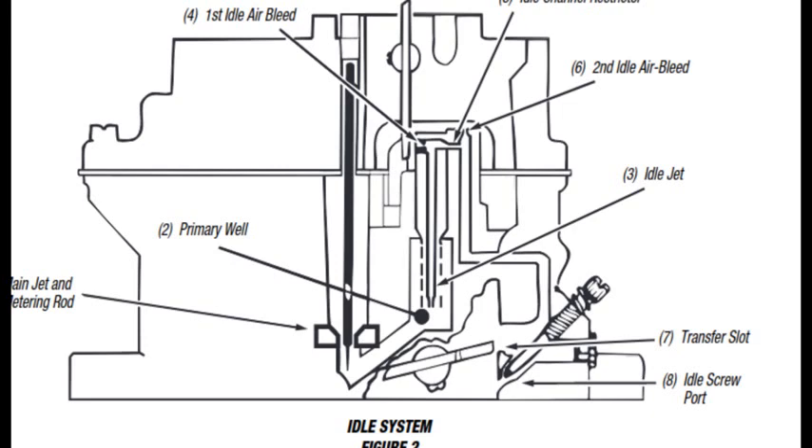I've discovered that the fuel to the idle circuit is drawn through the main jet, so I'm going to read a little bit of the manual here to go along with the diagram. Fuel is drawn through the idle system by the intake manifold vacuum that is communicated at the idle screw port and transfer slot. Fuel in the bowl passes through the primary main jet and metering rod restriction and into the primary well. The fuel for the idle system is drawn through the restriction at the end of the idle jet, a brass tube.